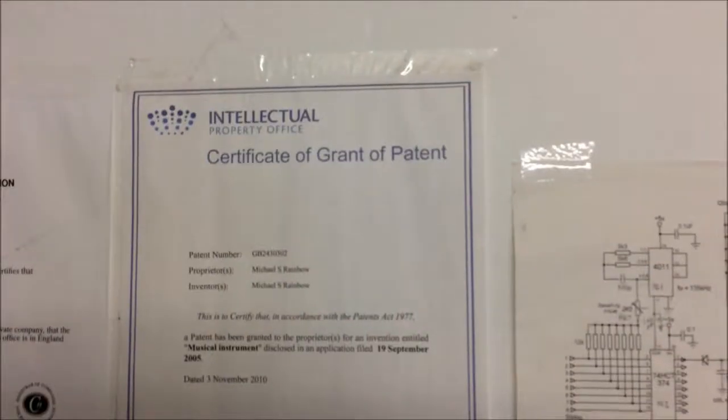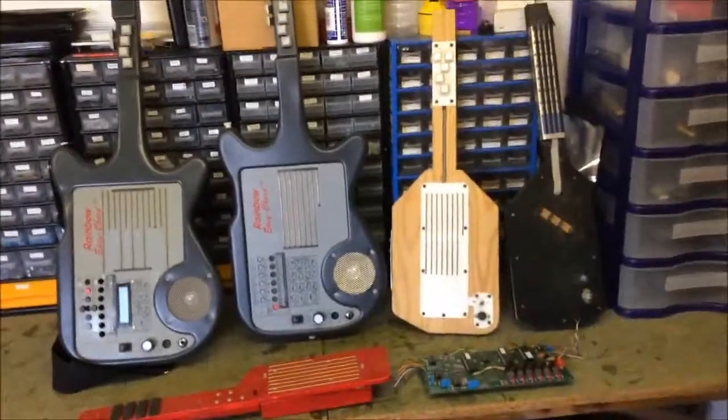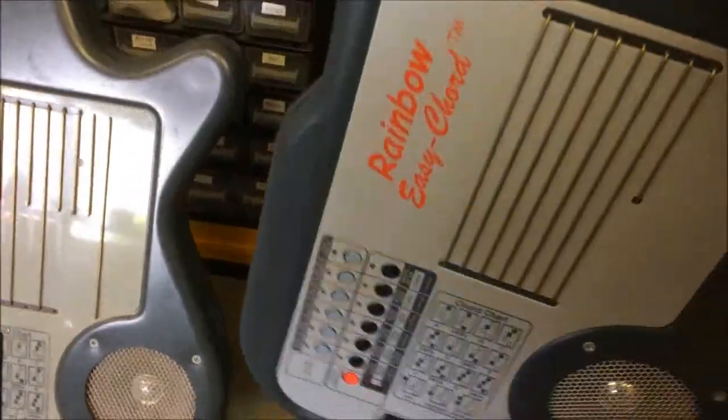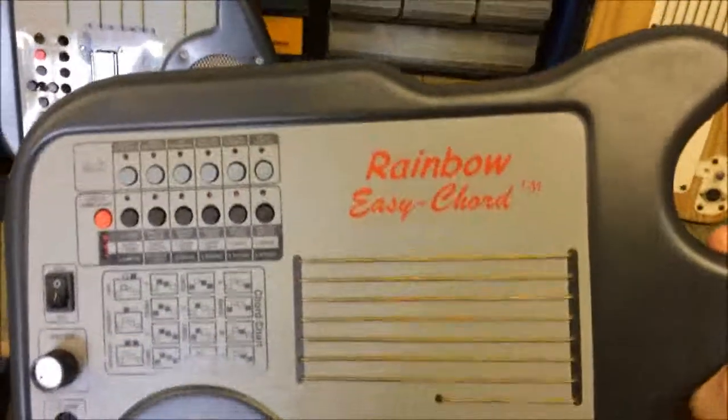I was granted a patent for this design. This led me to design my next instrument, the Rainbow Easy Chord, and this is it. The Rainbow part, by the way, is my surname, not something I made up.